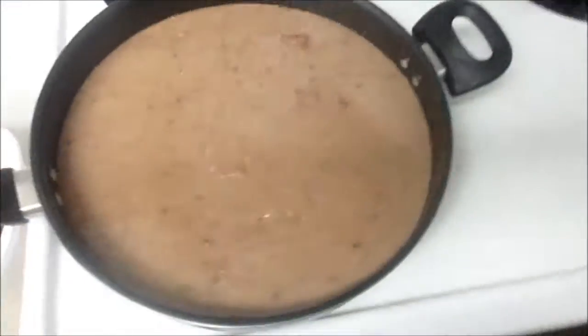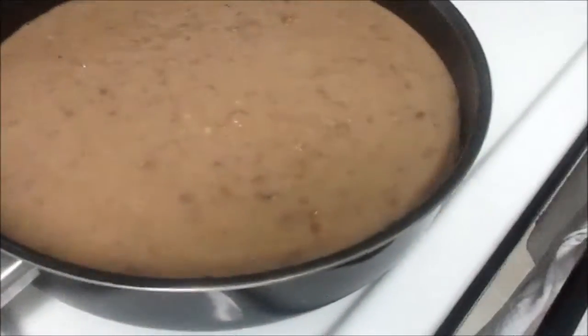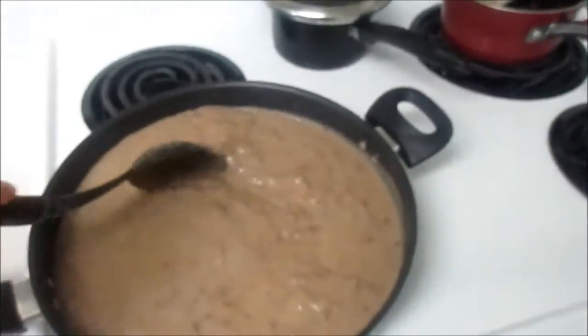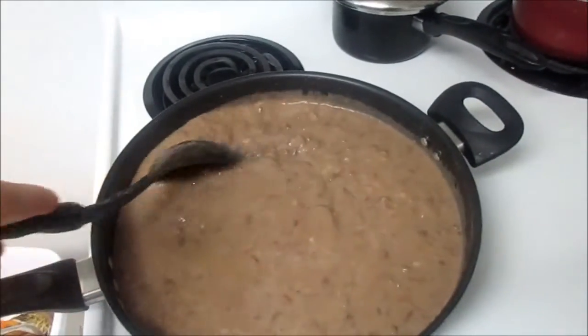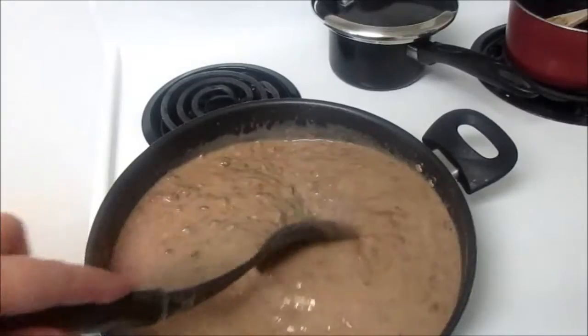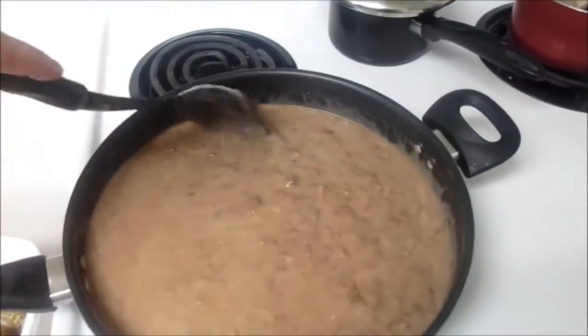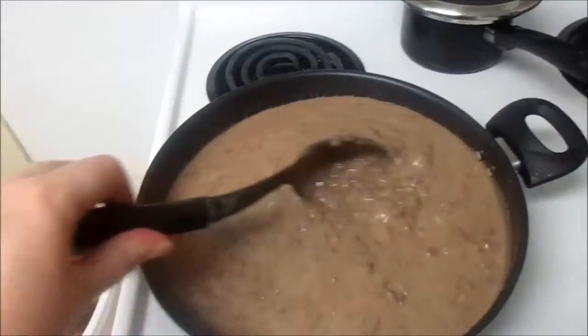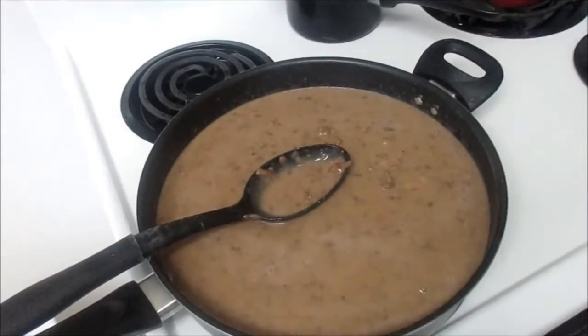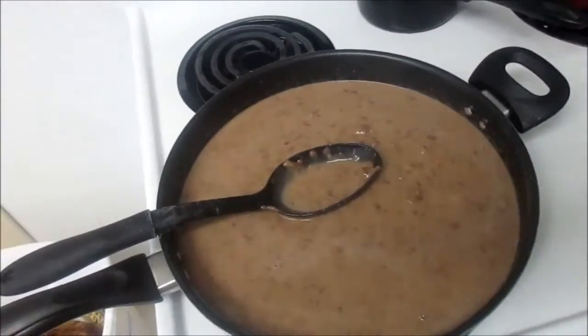Medium heat. Get our spoon, wait till it heats up until it's bubbly and hot. Taste for salt — that's the only thing I add for this recipe and it tastes so good. We're just gonna make white rice for dinner, have this with salsa, cotija cheese, and crema. Oh, it's so yummy.